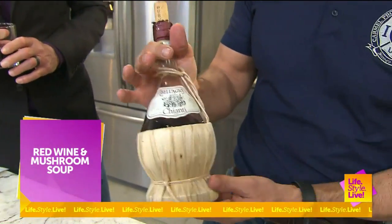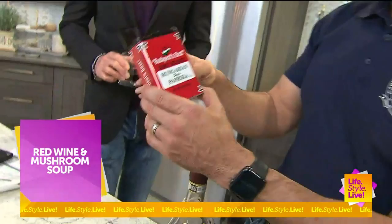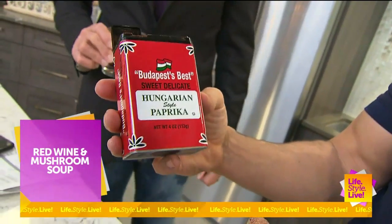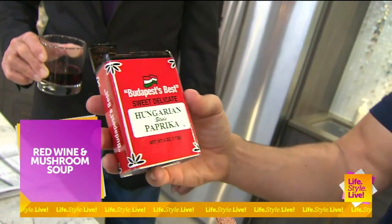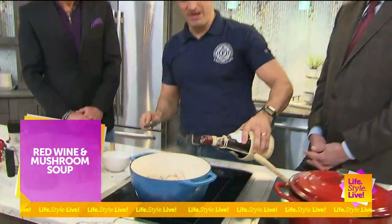It reminds me of growing up. My uncle owned a restaurant and they'd have the candles sitting in it. Same with my Hungarian paprika — I love the packaging. It looks great, it sold me. The kitchen aesthetics. So once we get this kind of sautéed down, the next step would be to deglaze the pan with our red wine.